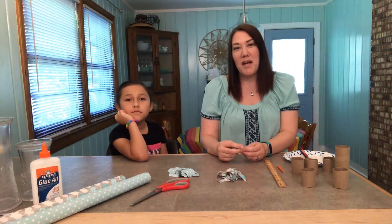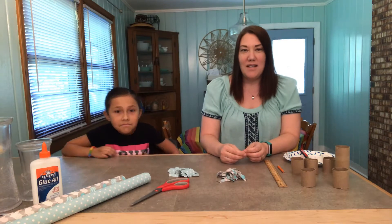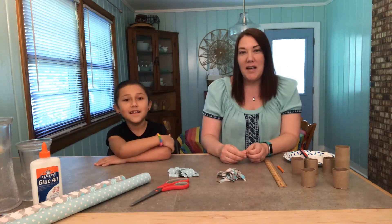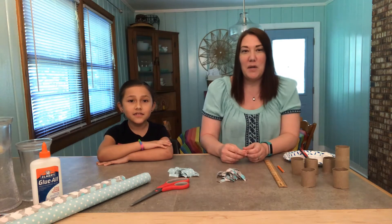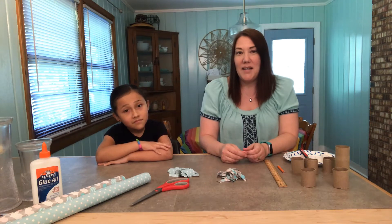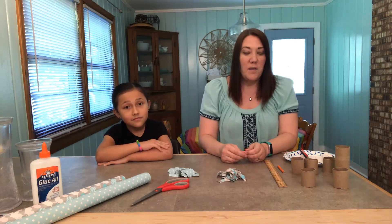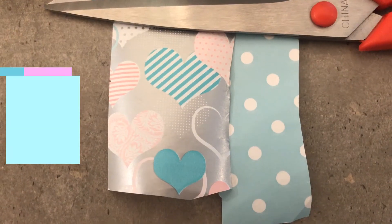Hey everybody, and welcome back to Crafting with Coggins. Today is the Mother's Day edition. For Mother's Day we're gonna make napkin rings. A lot of you are not able to go out and buy Mother's Day presents, but all mothers love when their kids make them some gifts. So we're gonna do decoupage napkin rings.